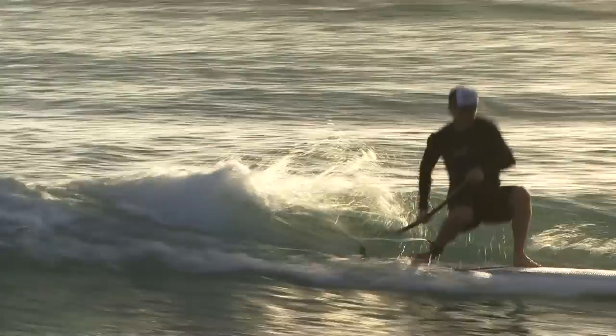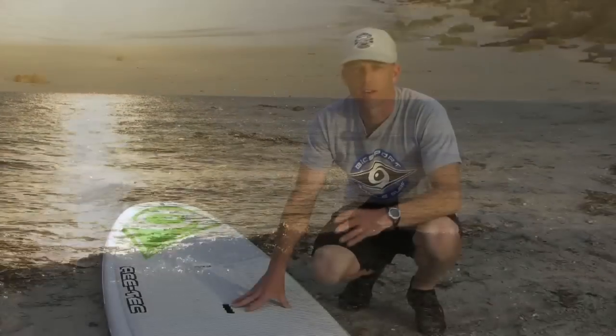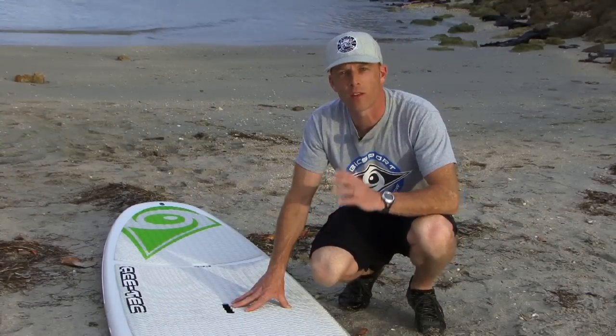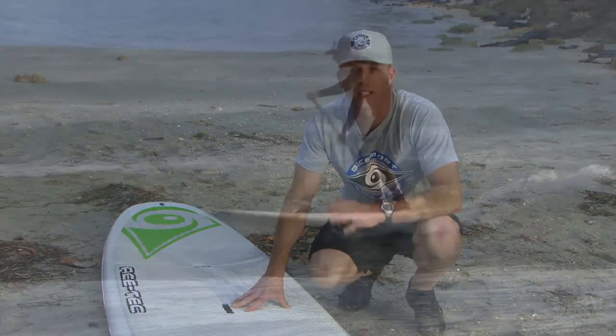Surf-specific models, all-around boards, and touring or race boards. Surf-specific stand-up paddle boards are typically shorter, narrower, and have a narrower nose and tail than all-around and touring or racing boards. These boards are great if you're going to spend all of your time in the surf zone. However, the trade-off for that narrower board is that they're going to be much less stable.